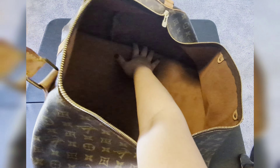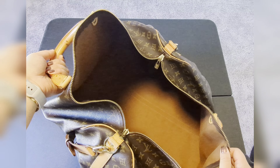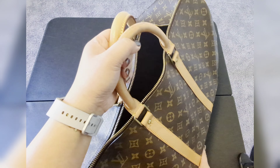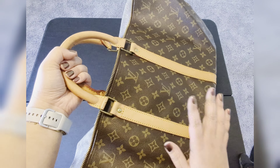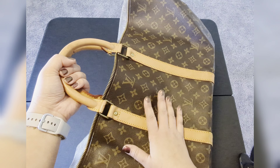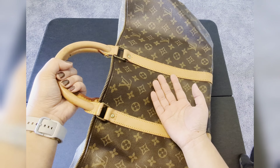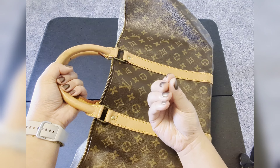I'll show you the inside — no stains whatsoever, so it's in really good condition. Pro tip: if you ever buy a vintage Louis Vuitton or just vintage bags in general, make sure to ask the retailer if it has a smell. Because vintage bags, if you've ever gone into a vintage store and there's that musty old smell — you don't want that with your bags. It's really hard to get rid of. I bought a couple of bags without asking that question and I had to sell some of them because the smell was so strong that I just couldn't take it.